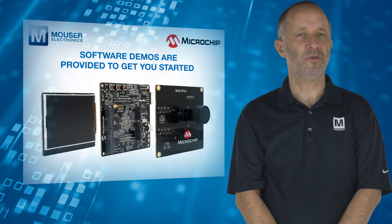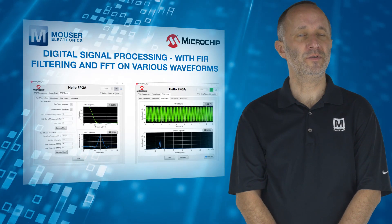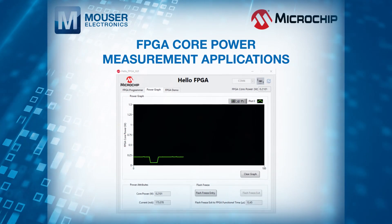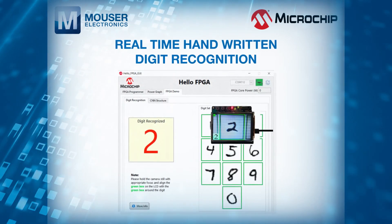Software demos are provided to get you started, including digital signal processing with FIR filtering and FFT on various waveforms, FPGA core power measurement applications, image processing, and real-time handwritten digit recognition.